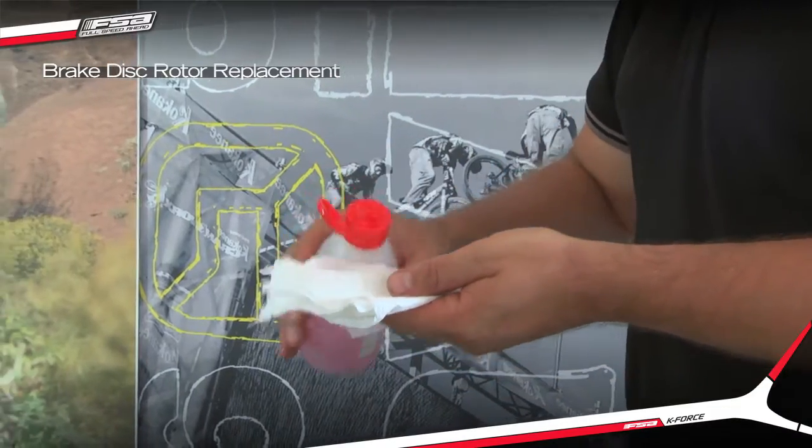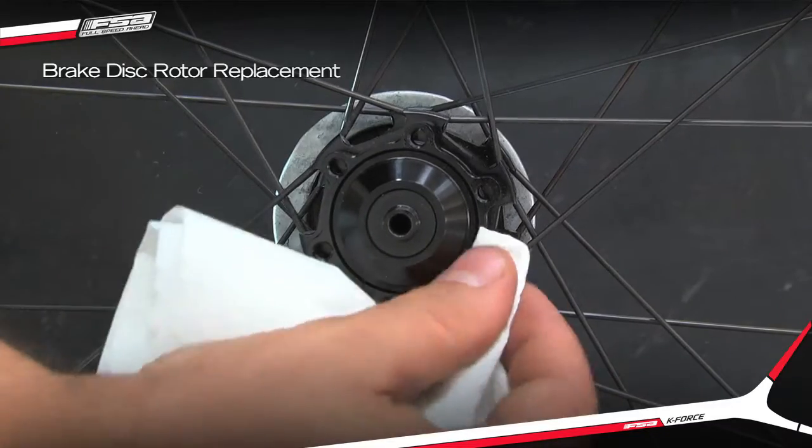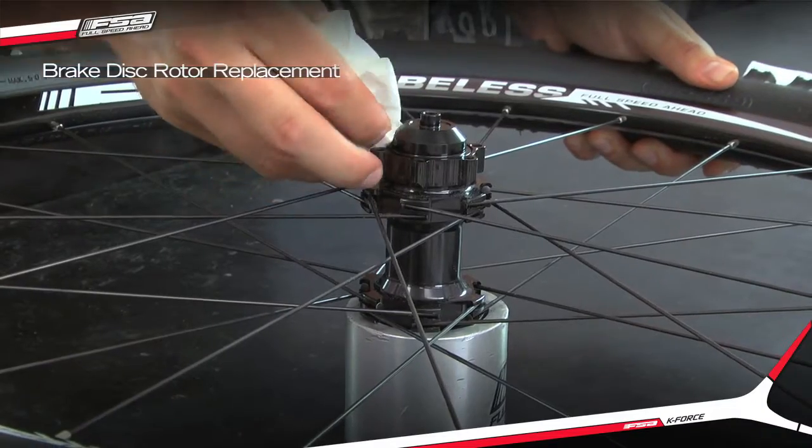Thoroughly clean the disc rotor mounting surface on the hub with denatured isopropyl alcohol and wipe dry with a lint-free rag.